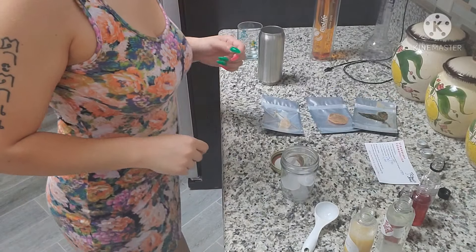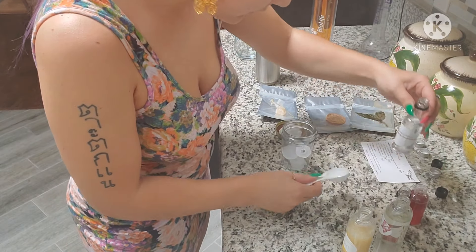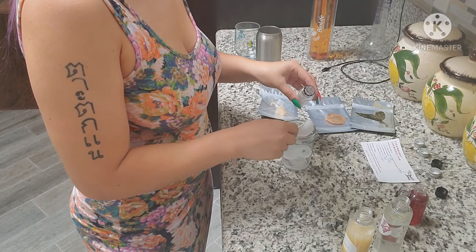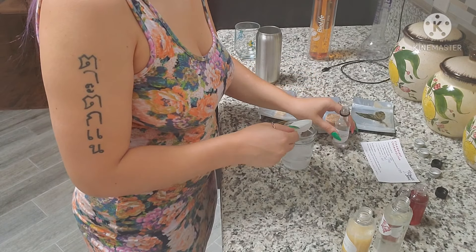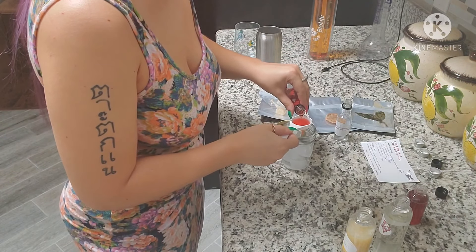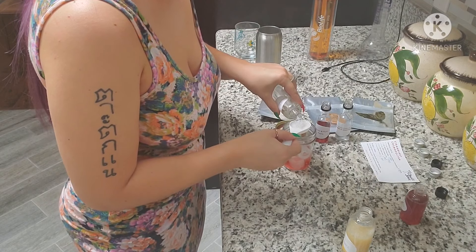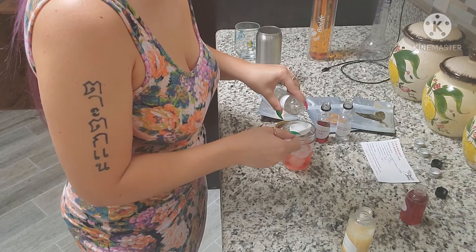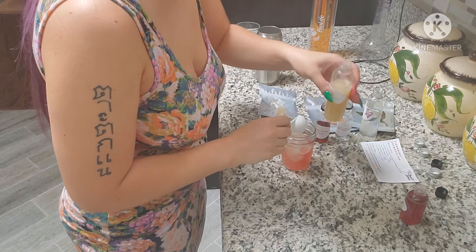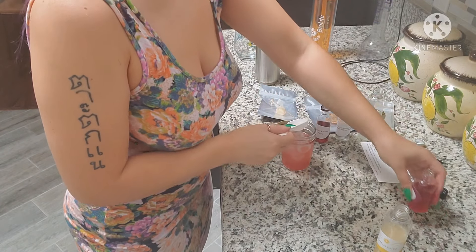I've got my mason jar with ice. Now I'm going to pour three tablespoons of Grey Goose Strawberry. Then one tablespoon of Martini and Rossi Fiero. Some white cranberry juice — we're doing three tablespoons of this as well. And fresh lemon juice, one tablespoon. I'm so glad I did these conversions because I'd be so confused right now.